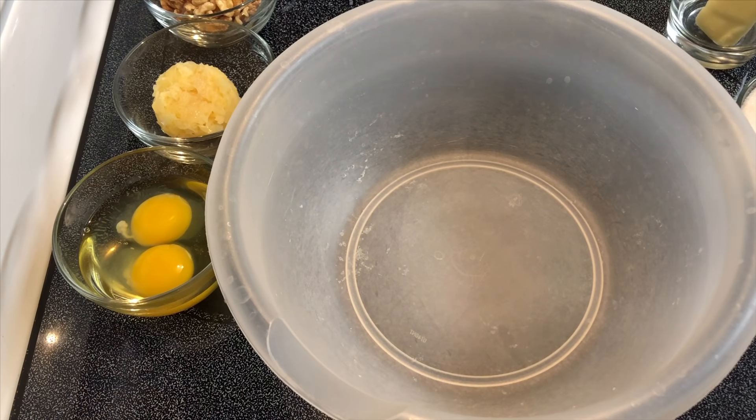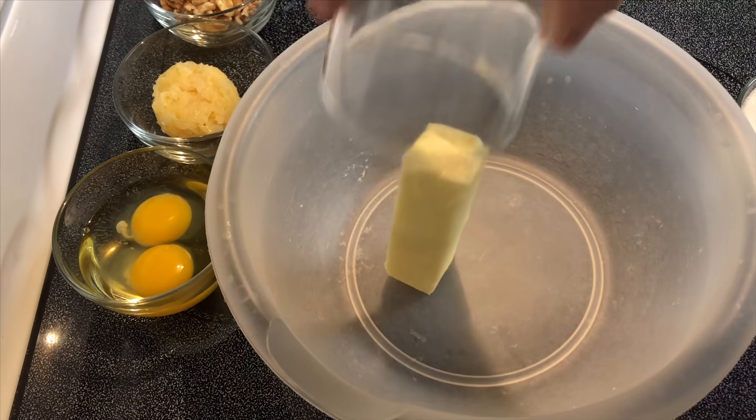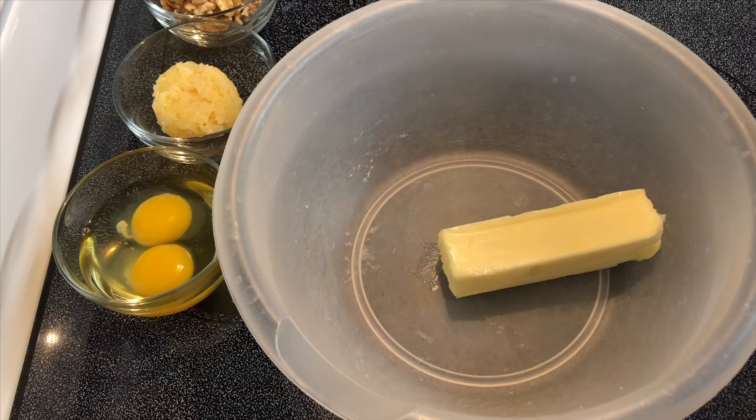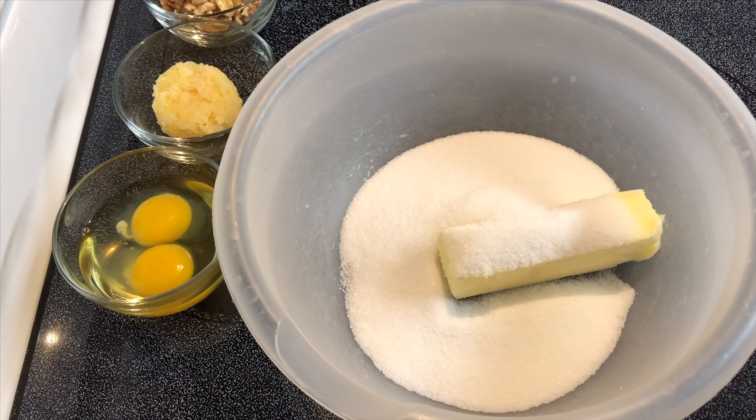Hey y'all, today we're going to make some hummingbird cupcakes. I'm going to start with a half cup of butter that's somewhat room temperature, along with one cup of regular sugar, and we'll just cream these two together.